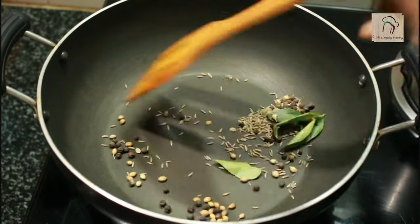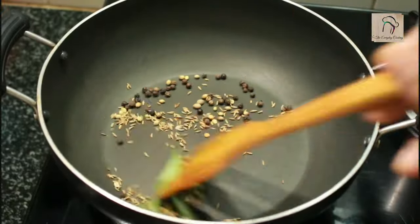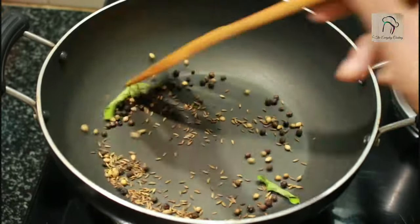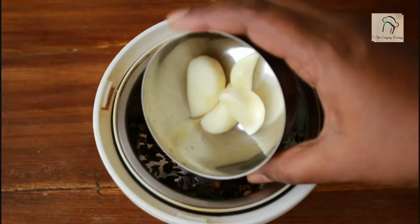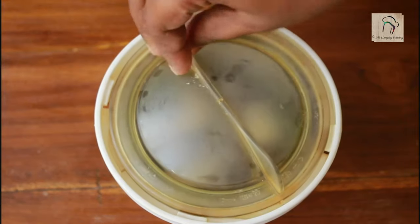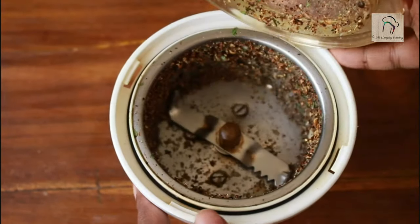Dry roast this well for a few minutes. Once it is ready you can notice a change in colour, so this is ready now. Let us transfer this into a mixer jar. To this add 4 to 5 garlic cloves and grind this without water. This is ready, set this aside.